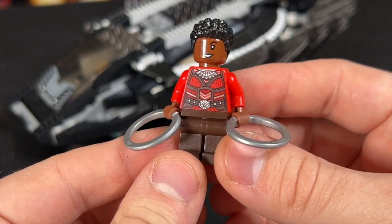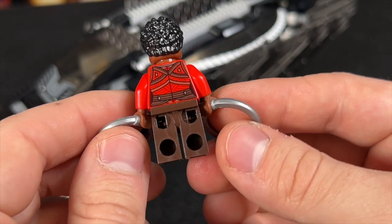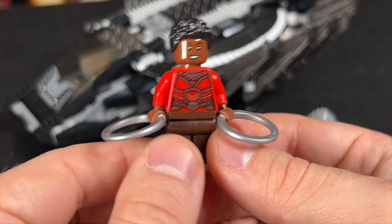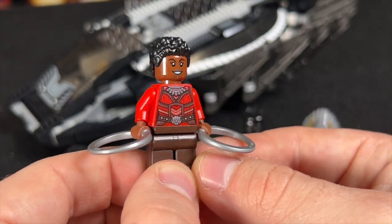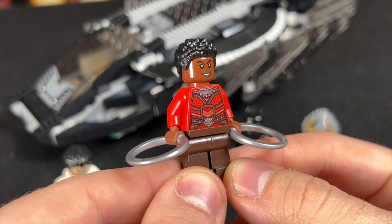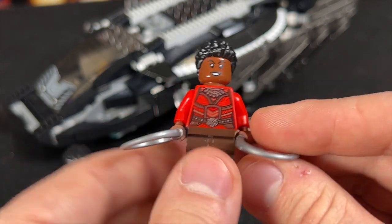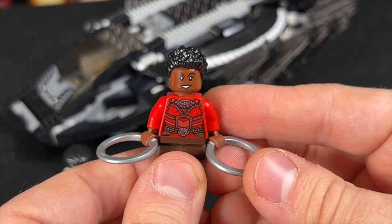Speaking of awesome people, we've got Nakia. This is a really cool figure and the torso is a really great Dora Milaje design. Unfortunately for army building, this is the only set this torso came in — so until the Wakanda Forever sets, this was the only Dora Milaje torso we had. Now at least we got it in another set, but that came in an even more expensive set, so it's really hard to army build the Dora Milaje. Anyways, a really, really nice figure with these hoop weapons. You can flip the head around so she's got a smirk on one side and a big open mouth smile on the other.